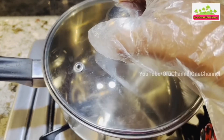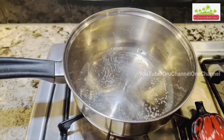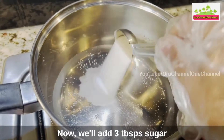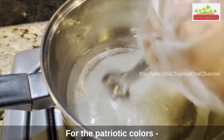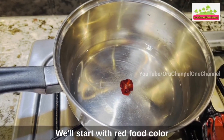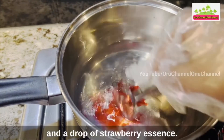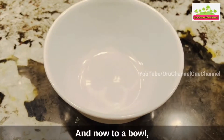Cover and boil. When it begins to boil, we can turn off the flame. Now we will add three tablespoons sugar and mix it well. For the patriotic colors — red, blue, and white — we'll start with the red food color and a drop of strawberry essence, and mix it well.